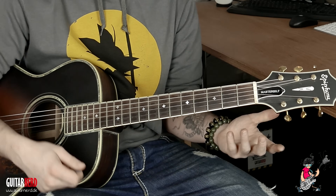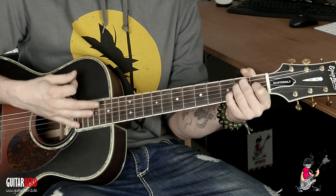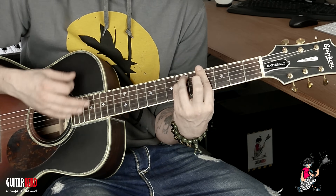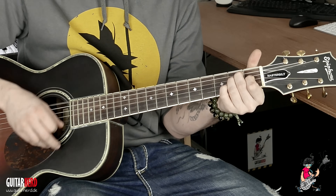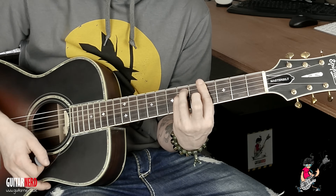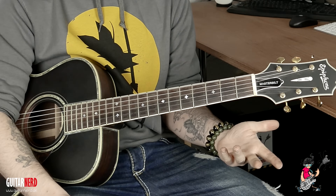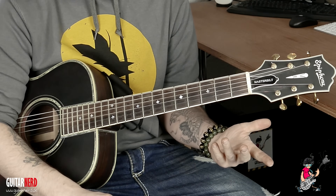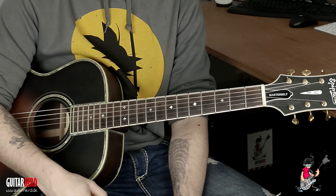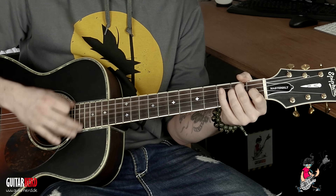Das war die Bridge. Der Refrain ist genau das gleiche, nur diesmal können wir Vollpower reinhauen. Hier ändert sich eigentlich nur ein bisschen was in der Dynamik, weil wir den Chorus richtig fett machen wollen. Also offen — hängt auch vom Singen ab. Was ich gerne mache, ist so ein bisschen der ganz softer Anschlag.